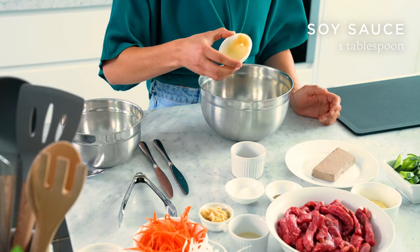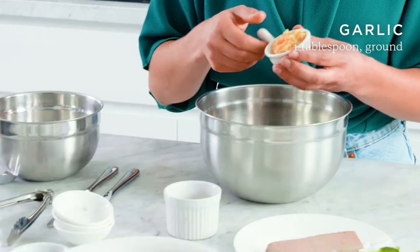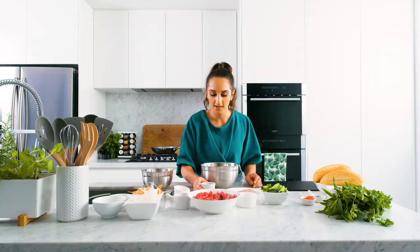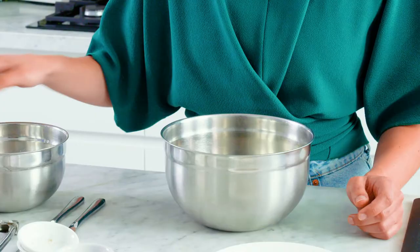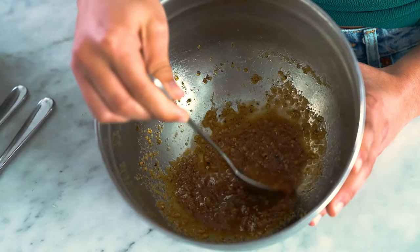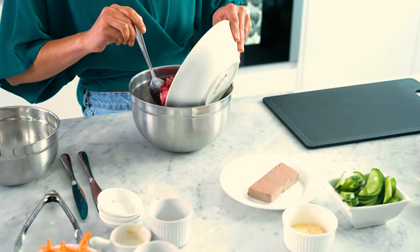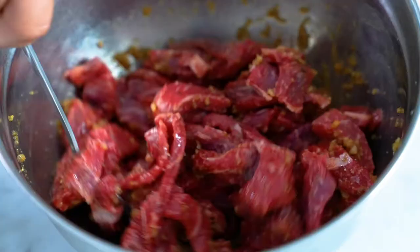Here I've got some soy sauce, a bit of sugar to add sweetness, ground black pepper, some ground garlic into the bowl, and finally some fish sauce. All these ingredients I got from Miracle Supermarket. It's just a matter of stirring that all through. Already, you can smell how fragrant this is going to be. That's all mixed through, and now it's time to add the beef to marinade.